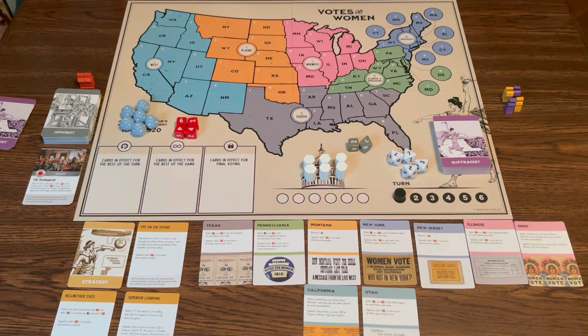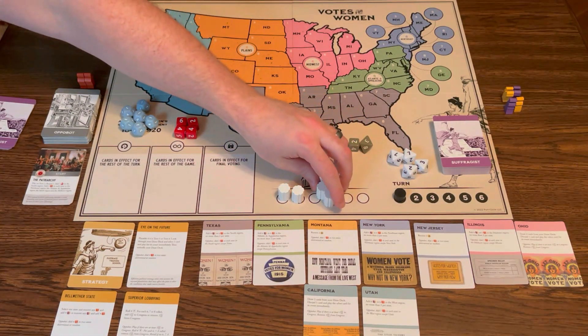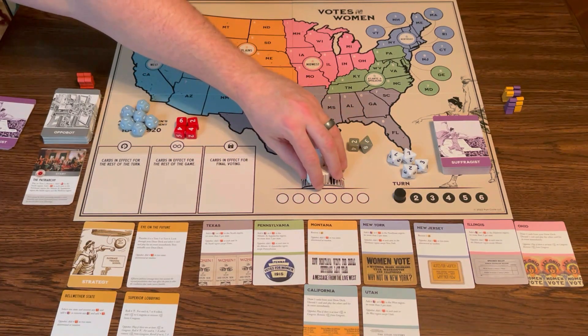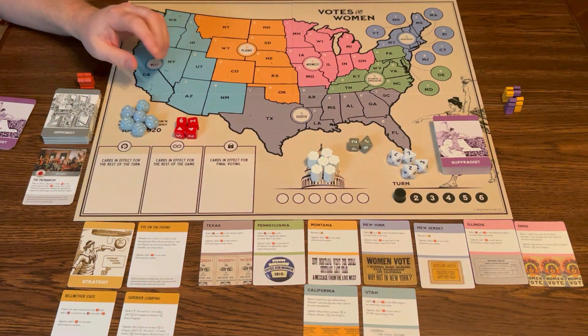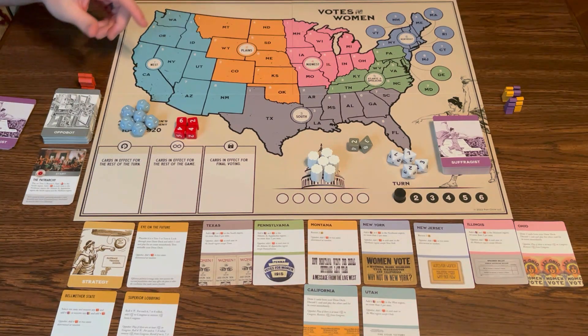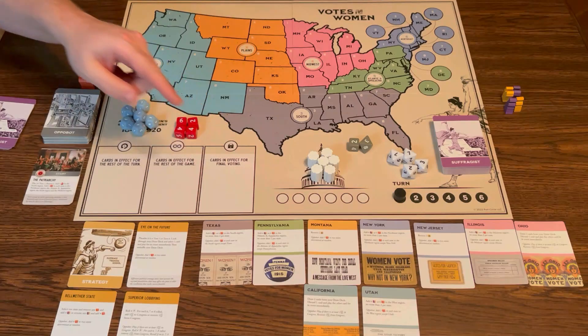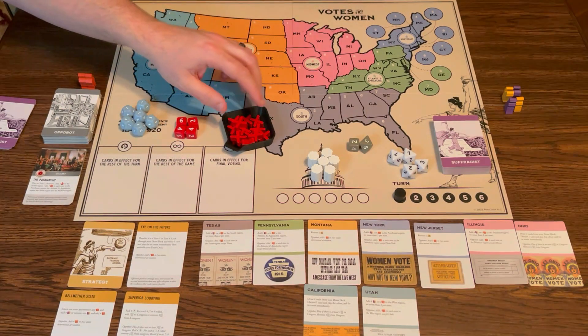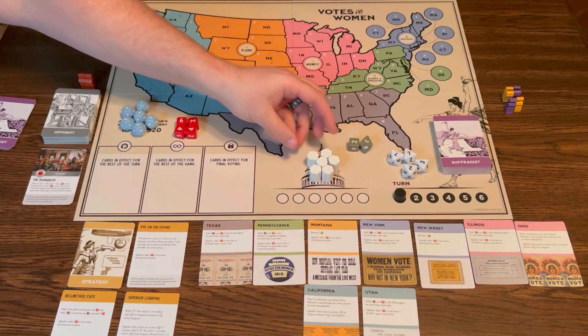Let's talk about the win condition. In order for the suffragists to win, they have to get enough support in Congress — getting these six pillars down on the dots to get congressional support for the 19th Amendment. Then they send the amendment to the states for ratification. The suffragist player has to get 36 states to win. If they get congressional support but the opposition gets 13 states, the opposition wins. Or if they can't get congressional support at all, the opposition wins.